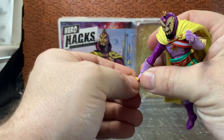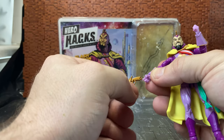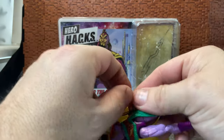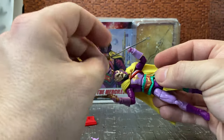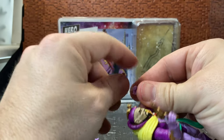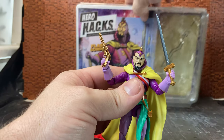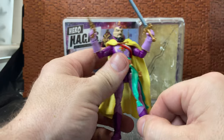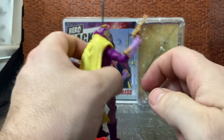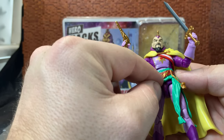He can hold the pistol — you just have to get the trigger finger into the trigger properly. He can hold the sword in the off-hand, though it looks designed for him to draw the sword right-handed and hold the pistol left-handed. His gauntlets have that bronzy gold color on both of them, and he has that bronzy gold on his belt buckle as well.